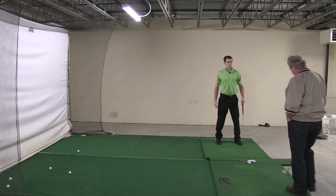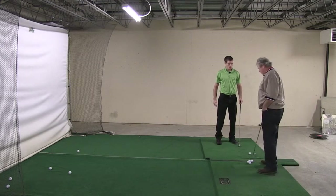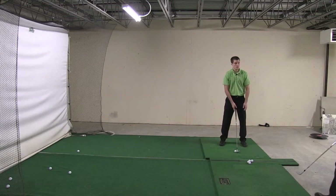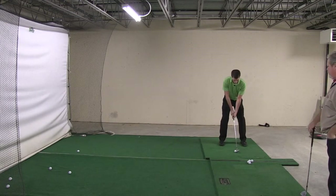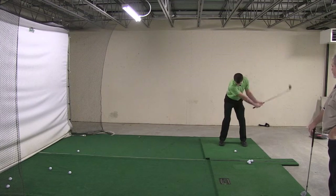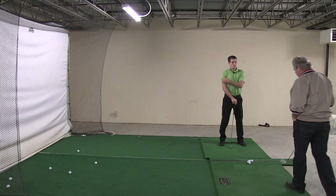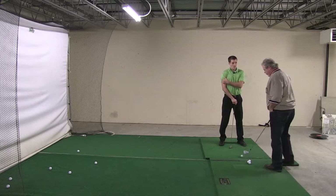Now, Tony, I want you to step up to this ball. No thought. Just swing. Not a full swing, but just swing. Don't put any thought into it. Let it happen. There you go.